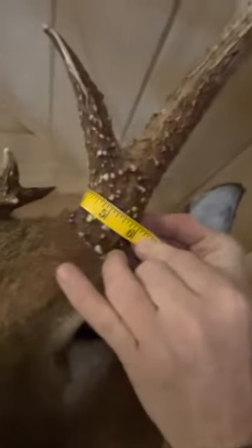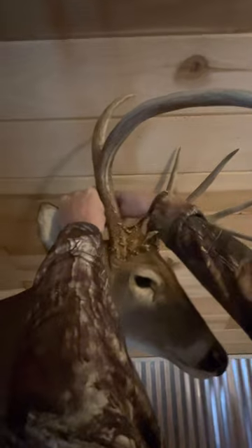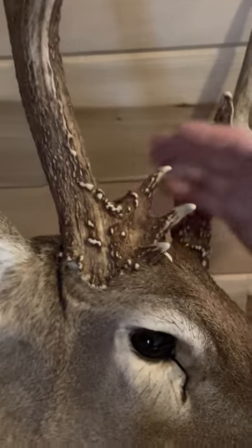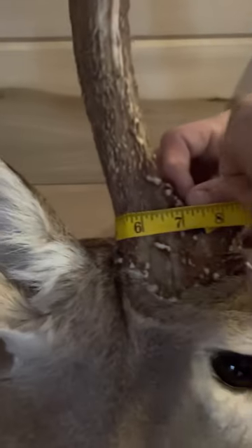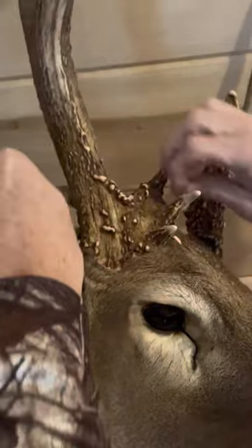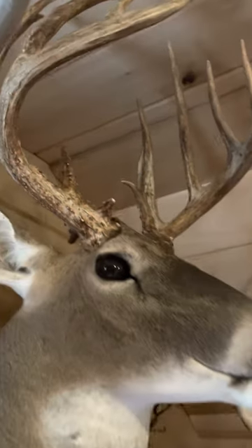But when you put your measuring tape around this — you're not on the burr, you're around the burr — you're getting a six-inch mass measurement right here. And look at that. This G1 comes off and splits, so you've got to count this as a burr. You're going to get a mass measurement right here — it's going to be seven and a half inches. These tines are like 12 inches long, and he's got 13 of them. He's a mainframe 10 with 13-inch G2s and 12-inch G3s, sitting at 164 and two-eighths.